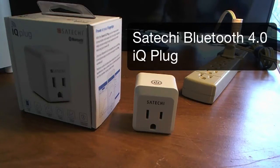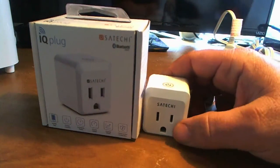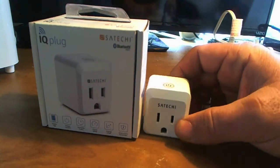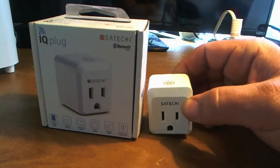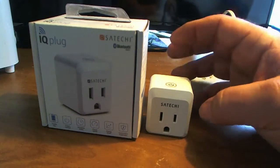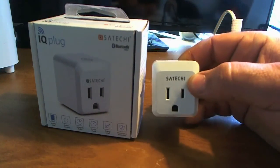Hello, this is Dave and today I'd like to talk to you about the Satechi IQ Plug. This is a Bluetooth 4.0 controlled plug that allows you to take any AC wall outlet and turn it into a smart outlet.